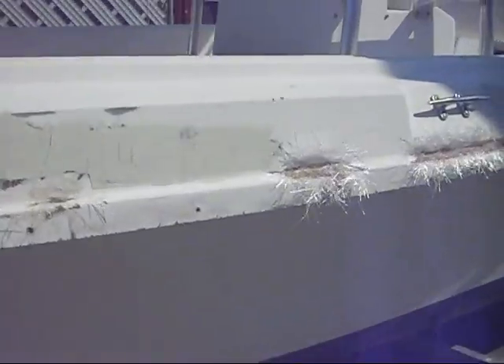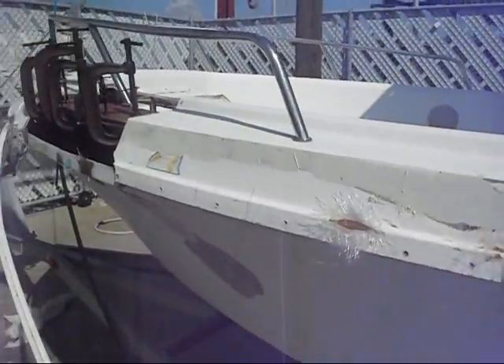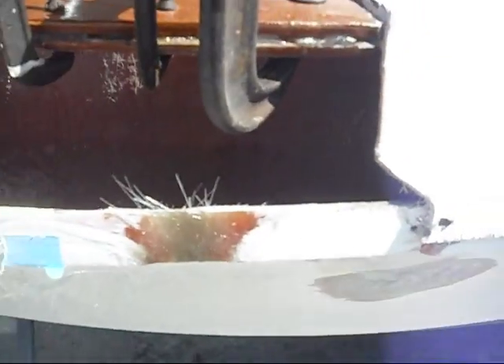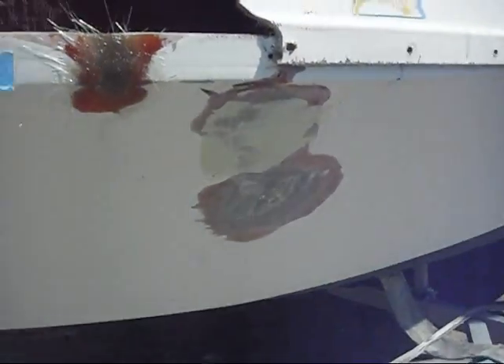Coming along nicely. We'll be finished soon. There's a reinforcement on the bulkhead, popping a hole through the side of the boat like they tend to do.